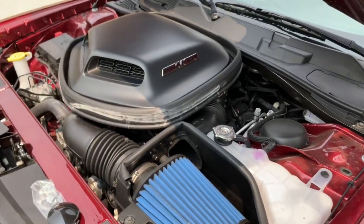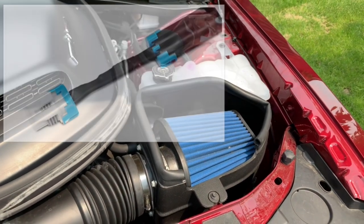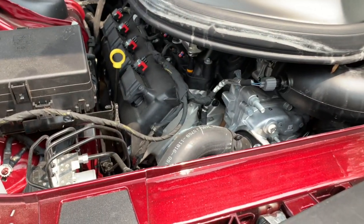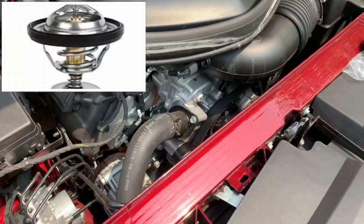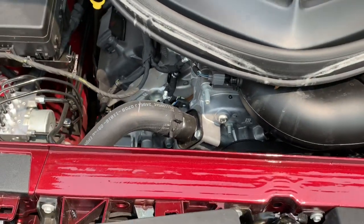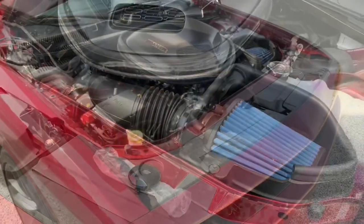After that, I'm going to be doing the skip shift eliminator. And then at some point I'll get the oil catch can and I will definitely at some point get the 180 degree thermostat. So just a start of a couple quick, easy, inexpensive mods — that's kind of the plan of attack for now.